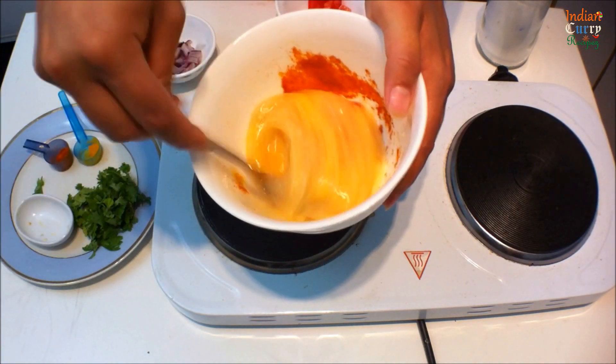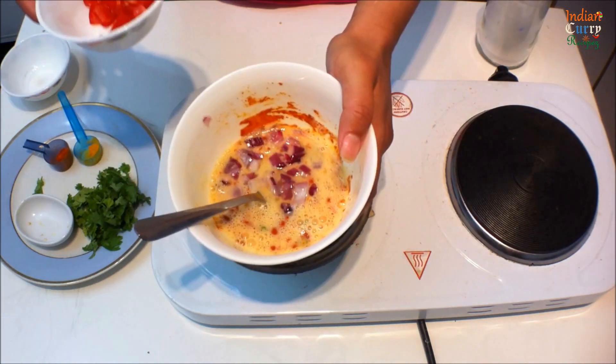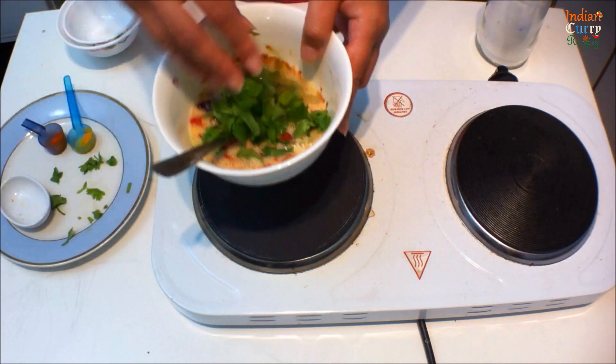Mix this all well. Add a quarter chopped onion, a quarter chopped tomato, and chopped coriander. Mix everything together well.